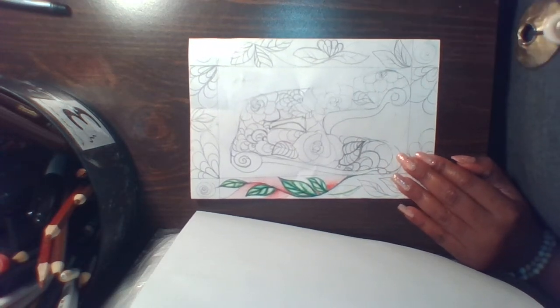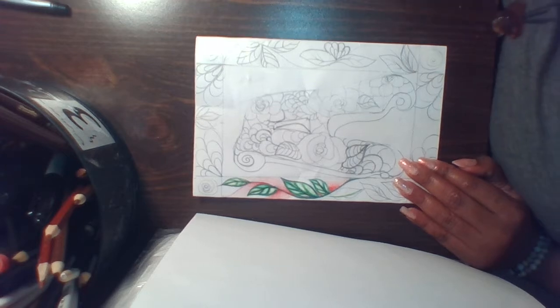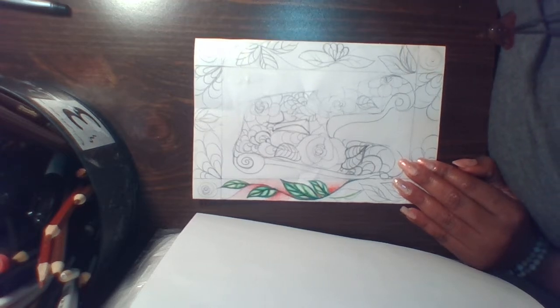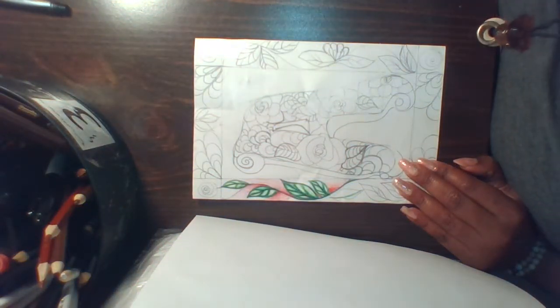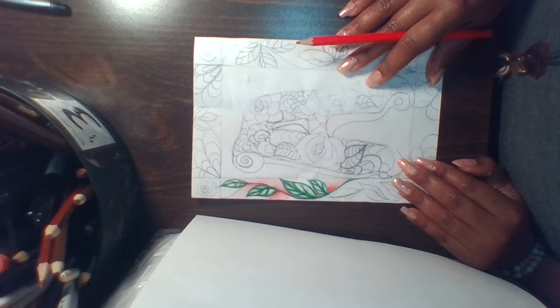Hello and welcome back. I just wanted to quickly go over some options you may consider for your illuminated letter design.